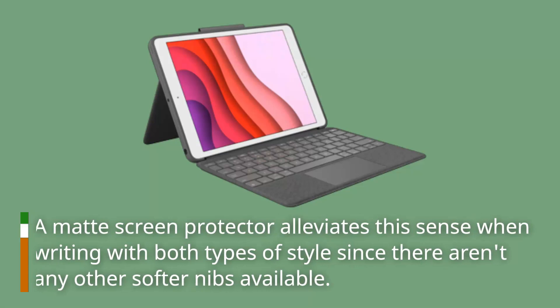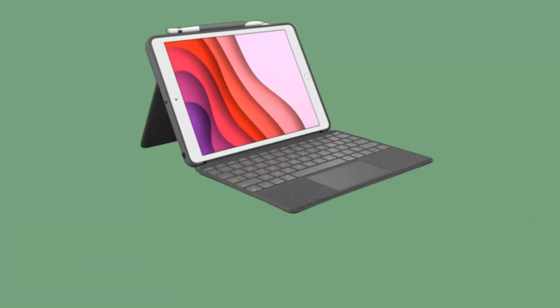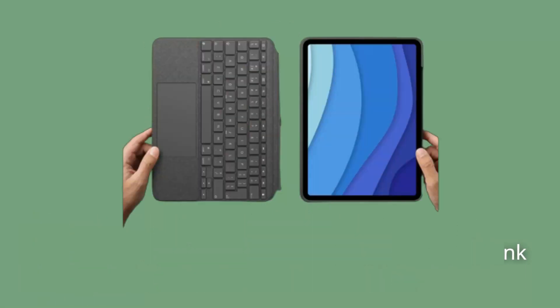A matte screen protector can alleviate the feel when writing with both types of stylus, since there aren't any other softer nibs available. Comparing the Apple Pencil and the Logitech Crayon for 10th-generation iPads, it's hard to think of a good reason to choose the former.